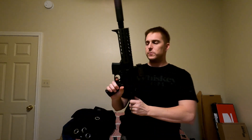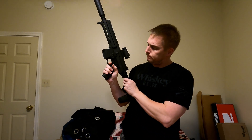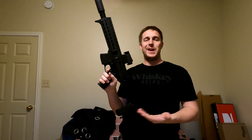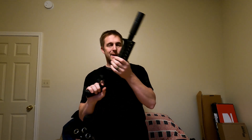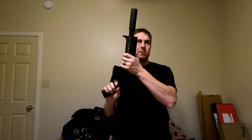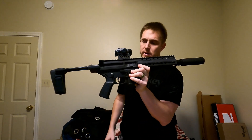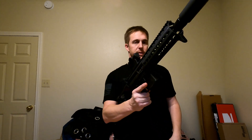The trigger is very AR-like — actually has a fairly forceful reset. It's not terrible, but it's no match-grade trigger. You can get aftermarket trigger groups for it though, no big deal. The pistol grip is actually really nice as it comes — I'm a pretty big fan of it.